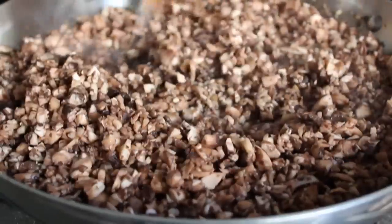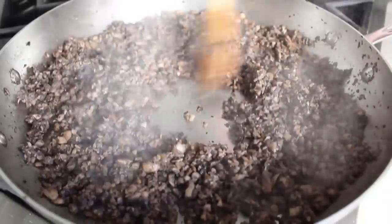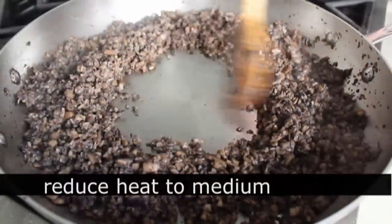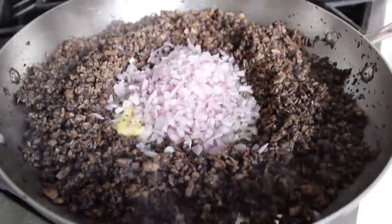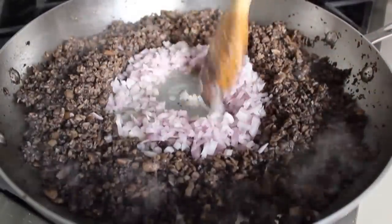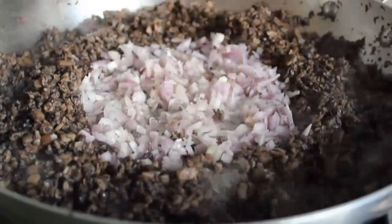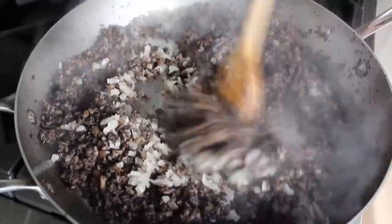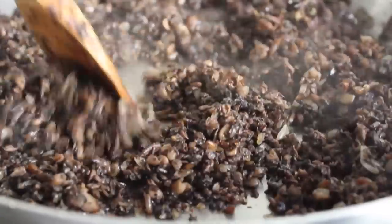We're going to sauté those on high heat. All that water is going to come out, it's going to get all steamy — you're barely going to be able to film it. Eventually that liquid is going to evaporate and your pan will dry out. At that point, turn the heat down to medium and clear a little space in the center. We're going to put in another little chunk of butter, dump in about a half cup of minced shallots, and create a smaller sauté pan within the larger pan — what I'd call a pan-ception. Cook those shallots in the center for a couple minutes until translucent, then mix them into the mushrooms and continue sautéing on medium until everything is well browned and those mushrooms get beautifully caramelized.